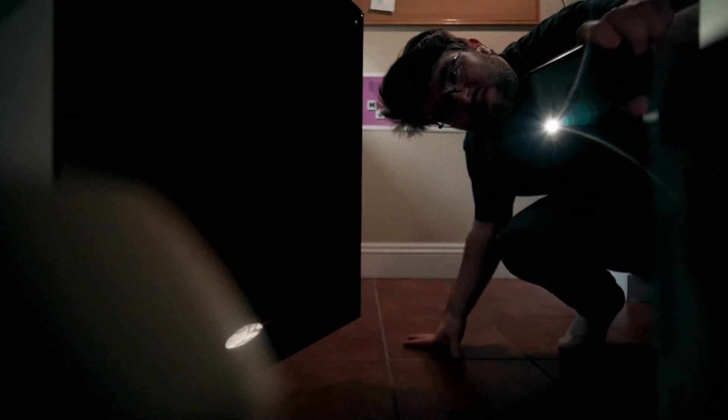Start by looking around the inside of your home. Grab a flashlight and look for gaps, holes, or any other spaces that a rodent could fit through.